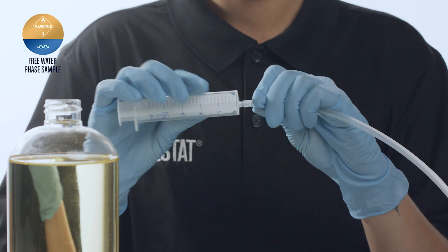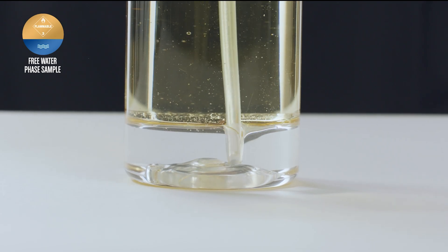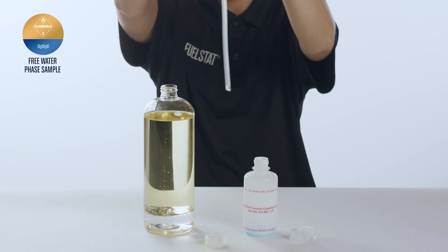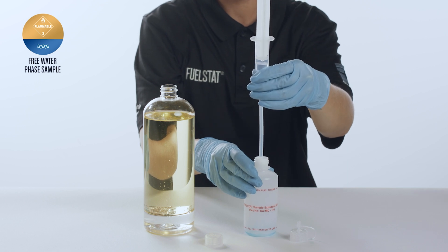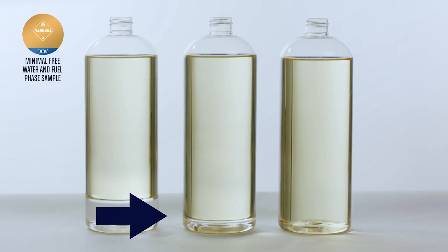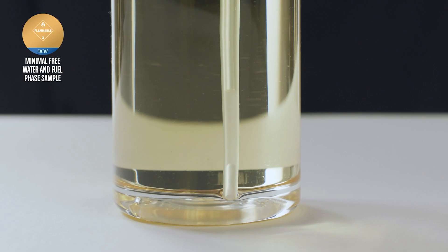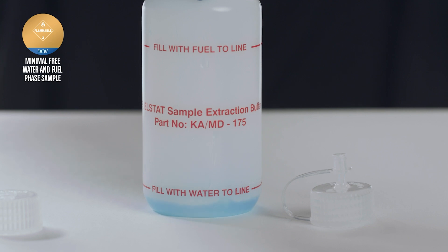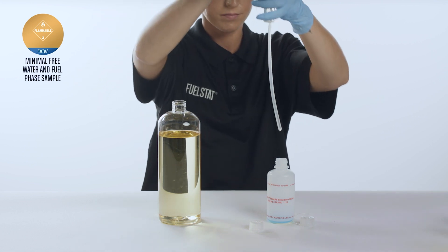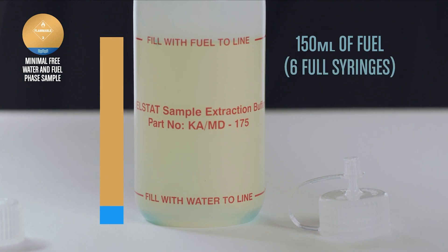Push the extraction tube onto the end of the syringe as shown, then use the syringe to extract 15 millilitres of free water from a fuel-water sample. Fill to the bottom water line of the test bottle. Where there is only minimal free water evident, do not worry if the water sample will not reach the bottom water line. Transfer the free water that can be seen into the test bottle, then reinsert the syringe to extract fuel from near the bottom of the sample to top up the test bottle to the top fuel line. You will require approximately 150 millilitres of fuel, which is 6 full syringe extractions.